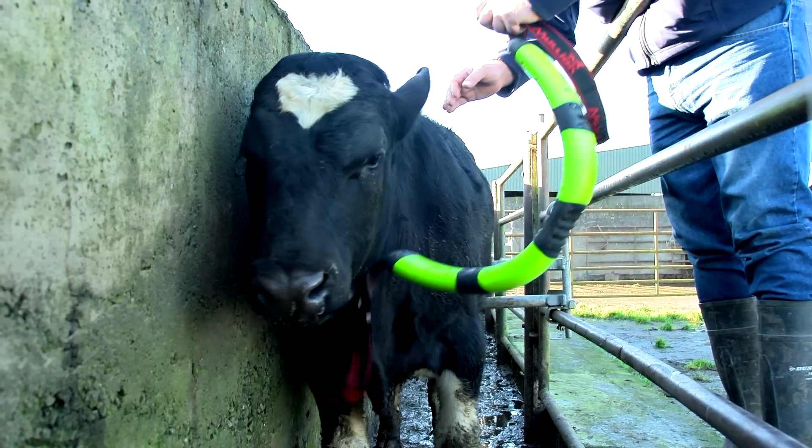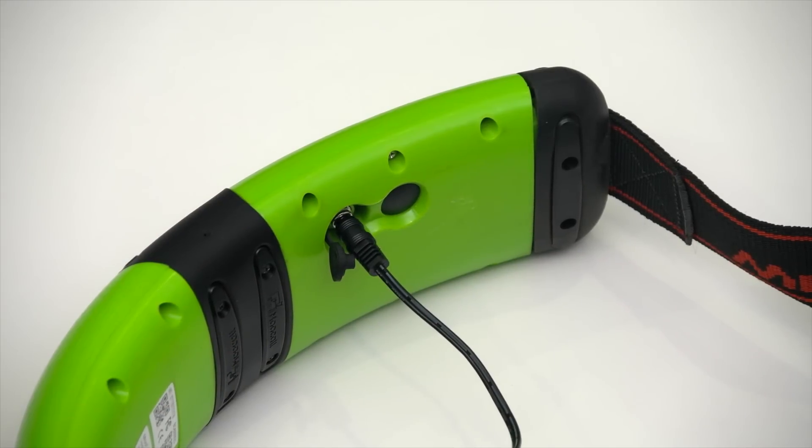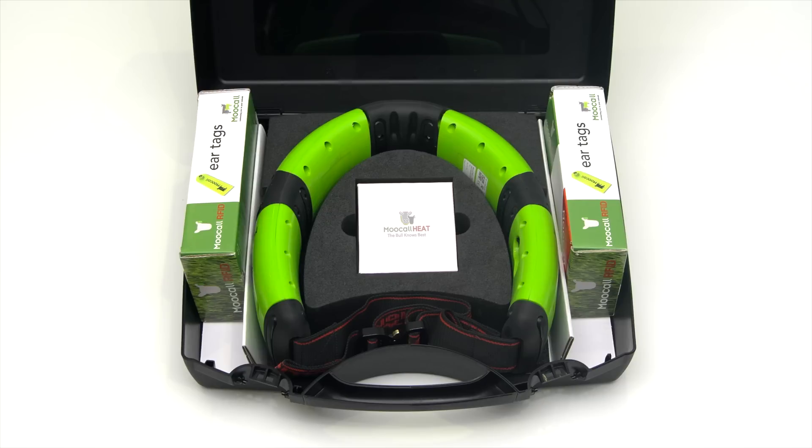Step 6. At the end of your breeding season, remove the collar and charge the battery to full before putting the MUCOL heat collar away. Storing with a fully charged battery ensures longevity of your battery life.